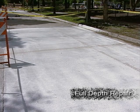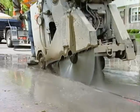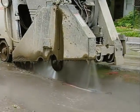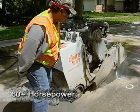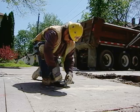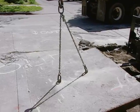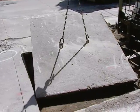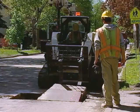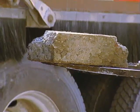For full depth repairs, the failed concrete needs to be removed, so saw the pavement to its full depth. You'll need a large concrete sawing machine — 60 horsepower or greater is generally required. Once panels are cut, you can remove the old concrete. For larger pieces, put in anchors and lift the panel out with a crane, which prevents damage to the soil underneath and saves time. When panels are too damaged to lift out, carefully remove them with a forklift or other machinery.